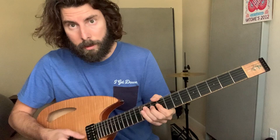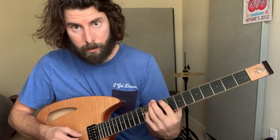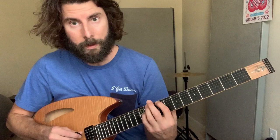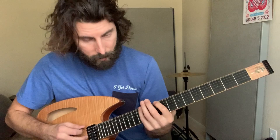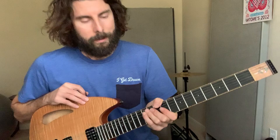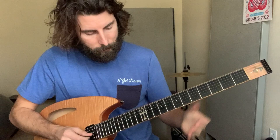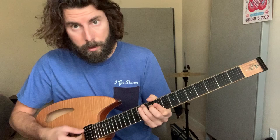Sometimes I'll hit that low E there. On the fourth time through — the first chorus — it goes and does this chromatic walk-up from B to C to C sharp, and then starts back over.